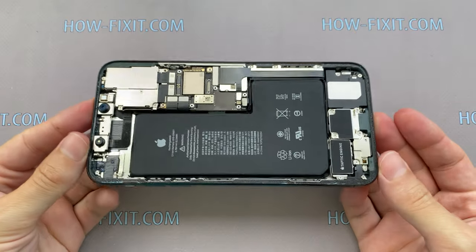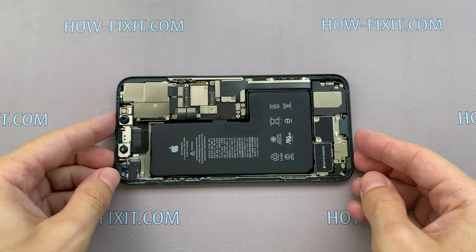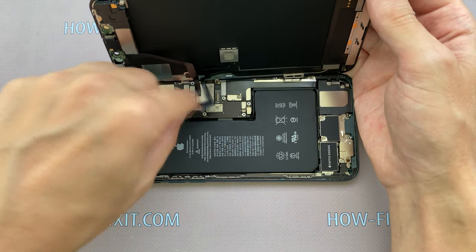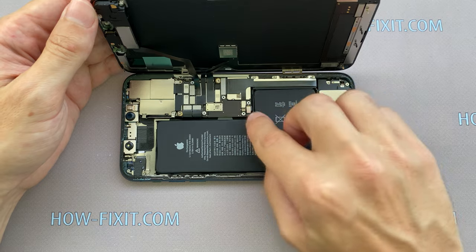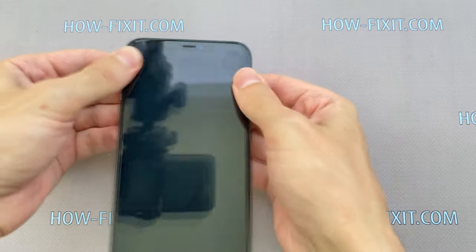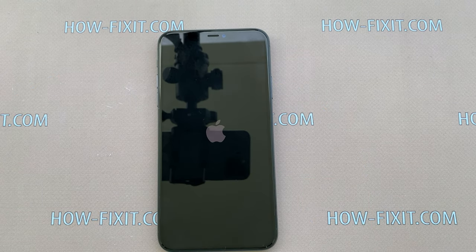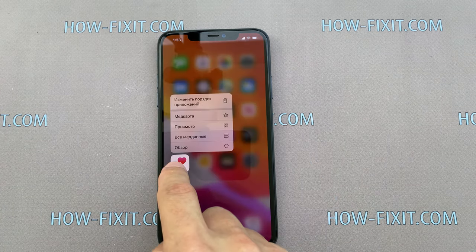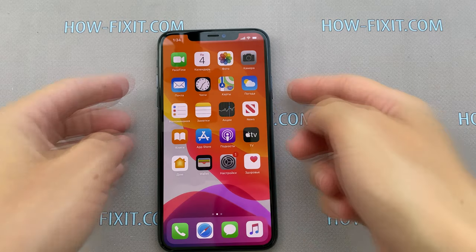The iPhone 11 Pro Max is assembled and now you can connect the display and check how the smartphone works before final assembly. To check the iPhone, just connect the three display cables and battery cable, but only in that order — first connect the display cables. Check how the iPhone works, and if all functions work fine, you can begin the final assembly of iPhone with restoration of protection against water and dust.